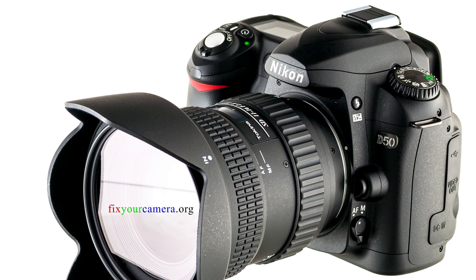Right now I'm almost done editing the Nikon D50 teardown and review, so D50 is first and then it's your choice. Thanks for watching and voting. See you next time!